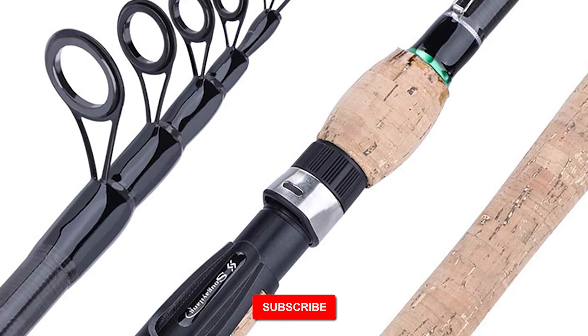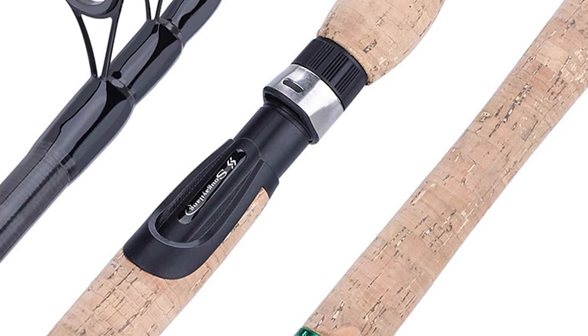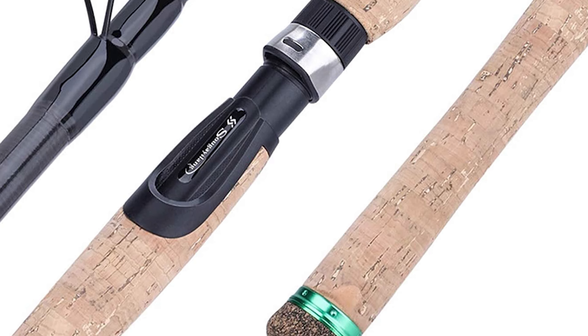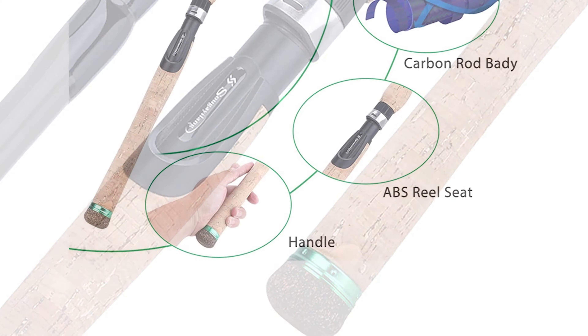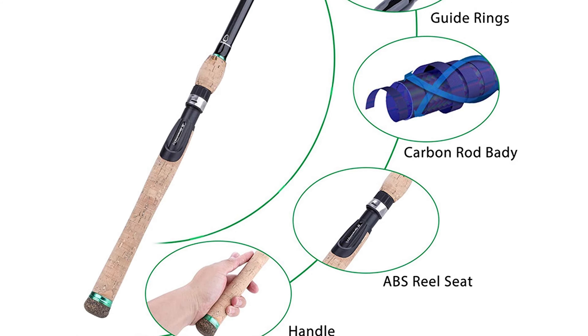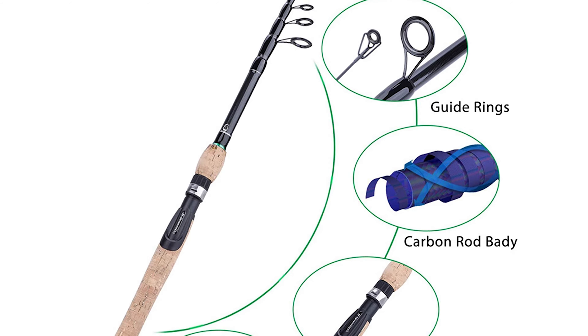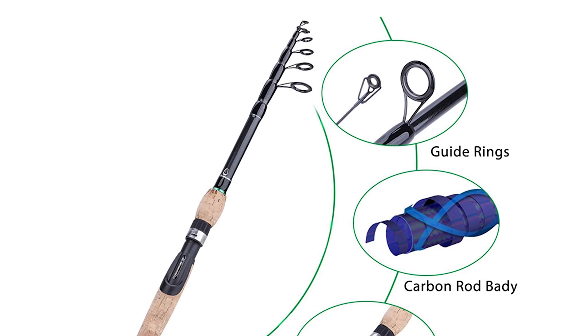The Telescopic Surf Carbon Fiber Fishing Rod is lightweight and portable. It has stainless steel guides with ceramic insert and an ergonomic non-slip handle, making this tackle perfect for travel fishing. The Salatuya Telescopic Surf Rod is constructed with a high-density carbon fiber material that makes the fishing pole strong and durable.